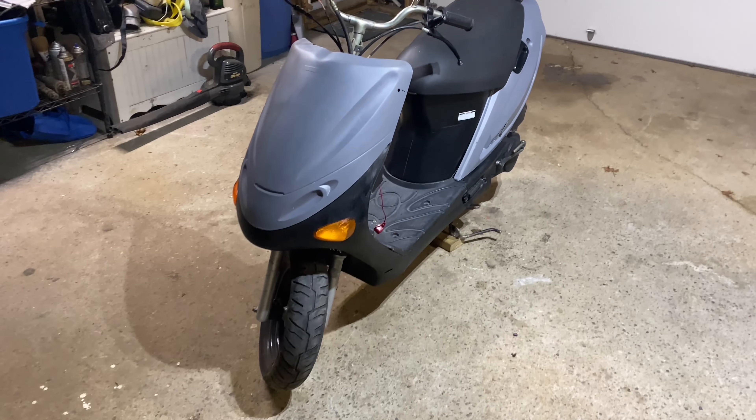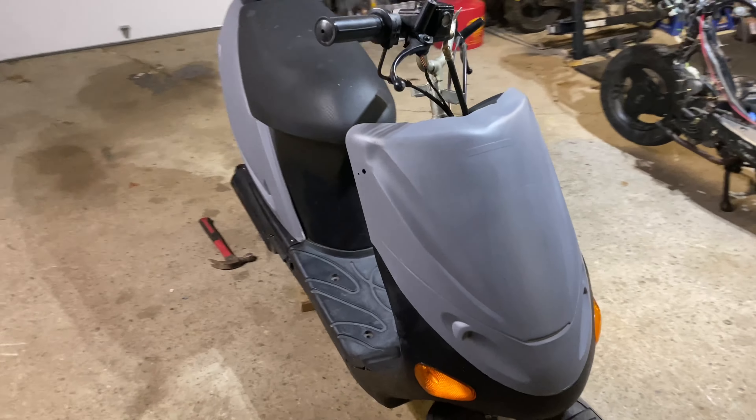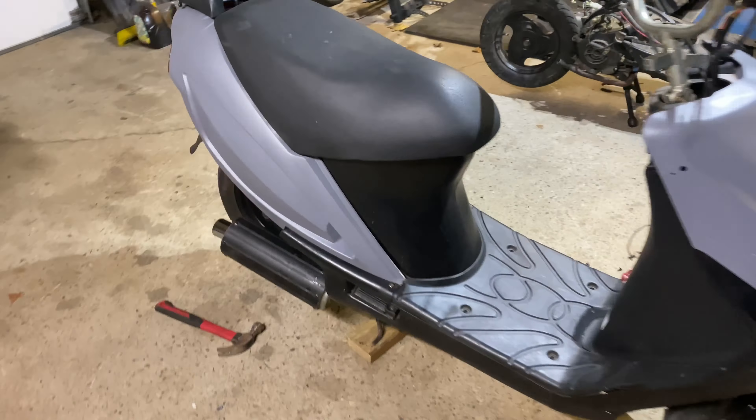I should be able to post this thing on marketplace tomorrow and sell it pretty quickly, because it's actually going to be a decent moped. I don't think mopeds are particularly cool, but it should be a nice one so I should be able to sell it pretty quickly.